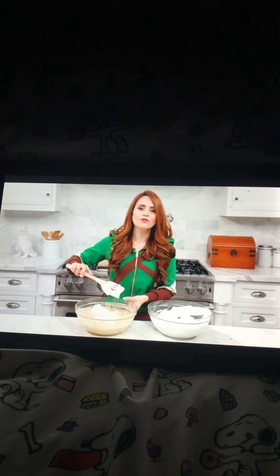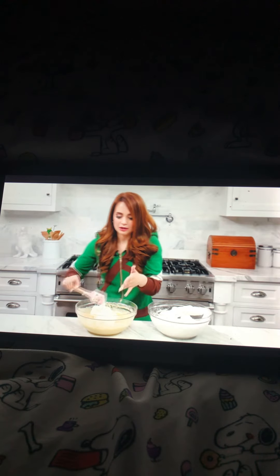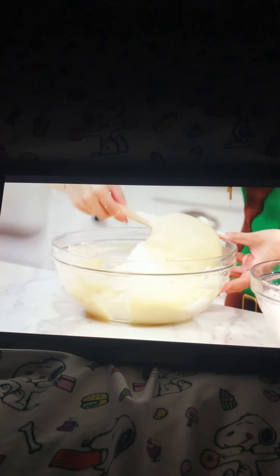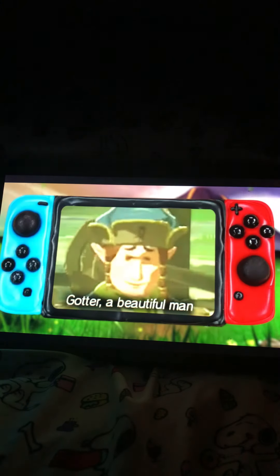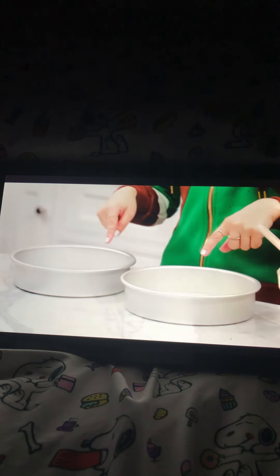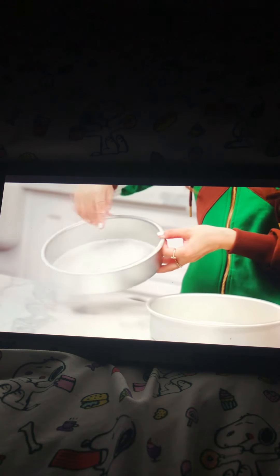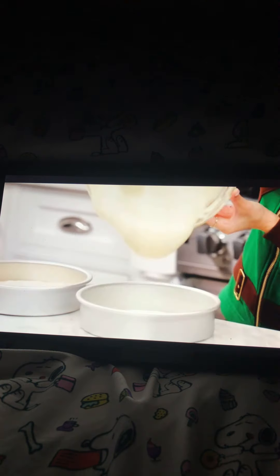Final step to making the batter: fold your egg whites in three parts into the egg yolk batter mixture. If you've never folded before, it's not mixing. You want to be a little bit more gentle to keep from knocking the air out of the meringue - scoop underneath the bowl, fold over, and turn. This is a cake that takes a lot of love and time, so if someone makes this cake for you, you know they love you a lot! Batter is ready - time to pour into our pans. I have two round eight-inch pans, sprayed on the bottom and lined with parchment paper. Pour evenly between the two pans.